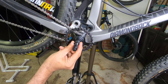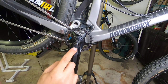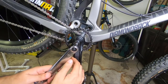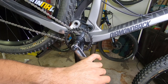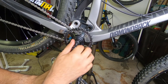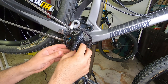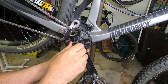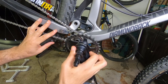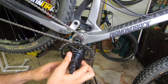Once the extractor is screwed in, tighten the actual push rod, and that's going to pull the crank arm out. That came out very easily — hopefully it was just that it was nicely greased. You could see me struggling with the actual bolt that was on there.